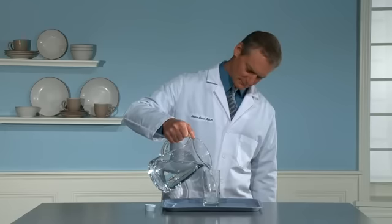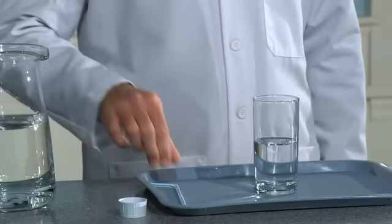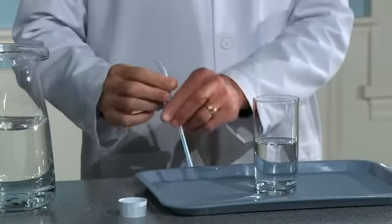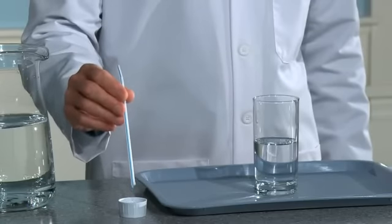First, fill the drinking glass half full of tap water and place it on the tray. Next, place just the tip of the straw into the Dish Drops Concentrated Dishwashing Liquid. Show that only a drop of the liquid is on the end of the straw.